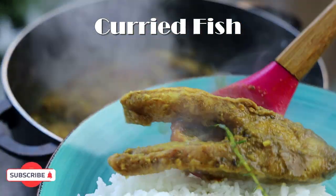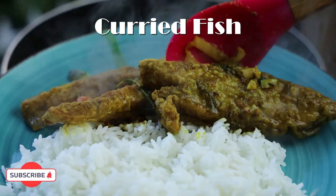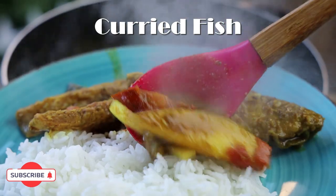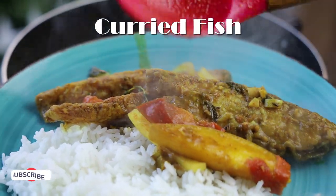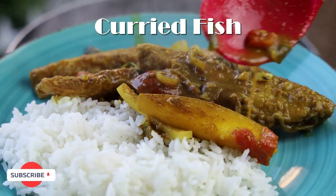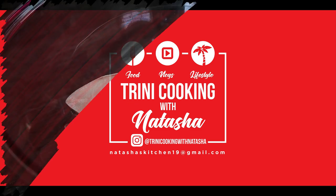Hi everyone and welcome back to my channel. In today's video I'm sharing my recipe for an amazing, delicious, and very easy curry fish recipe. You're all going to definitely want to try this after I show you how easy this one is to put together. So let's jump into the recipe and start with seasoning our fish.